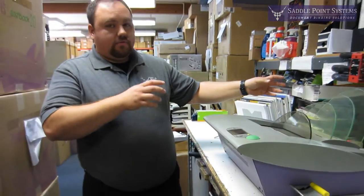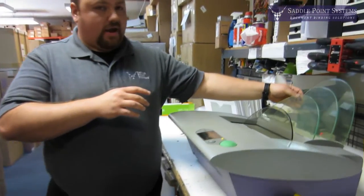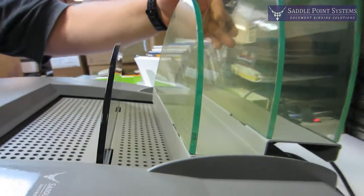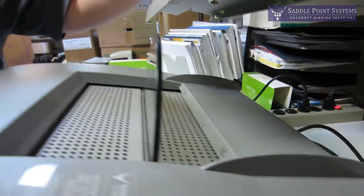Then you're going to take the cooling rack off. In order to take the cooling rack off, this just lifts up like so, slides forward, and voila.